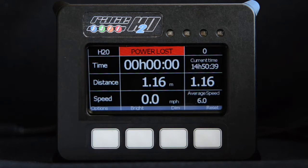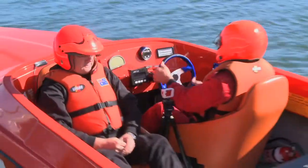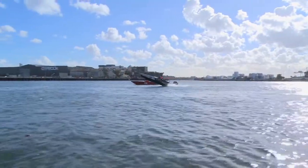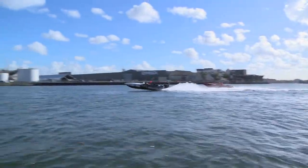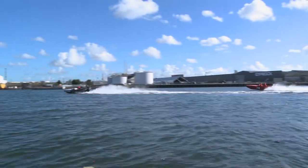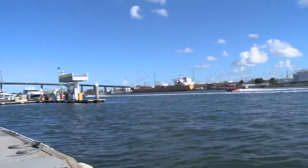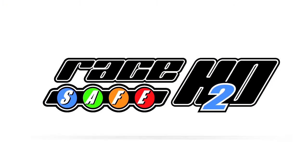If at any time the unit loses power, it will display a red power lost warning at the top of the screen. The units are equipped with internal batteries; however, these can only charge when connected to power, so it is important they are kept powered up at all times to prevent the battery from draining. At the completion of the event, or in the case of early retirement, please remember to disconnect the unit's aerial and power leads and return it to the RaceSafe H2O tent. If you have any questions about RaceSafe H2O, please come and see us at the event or drop us an email.